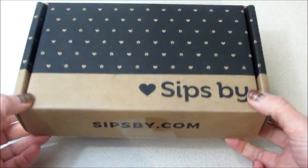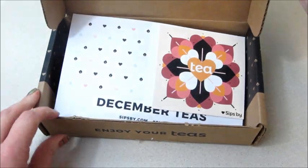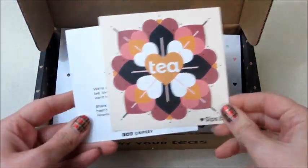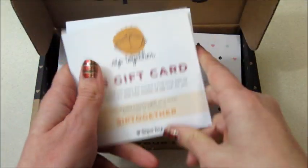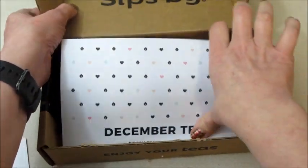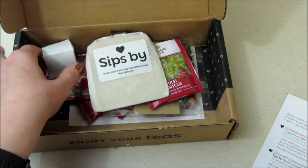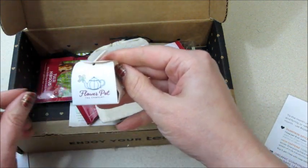Hi guys, welcome back to my channel! Today I have my Sips by tea subscription for the month of December. I can't believe it's December already. Inside we have a card — there's a promo code on there, and a gift card. The card inside tells me about the teas that were selected for me, so I'll show that again at the end.